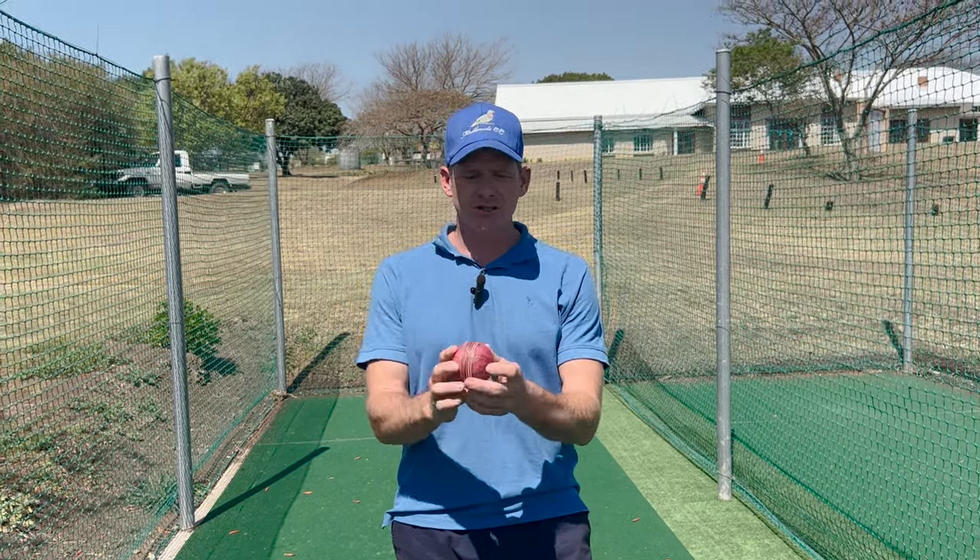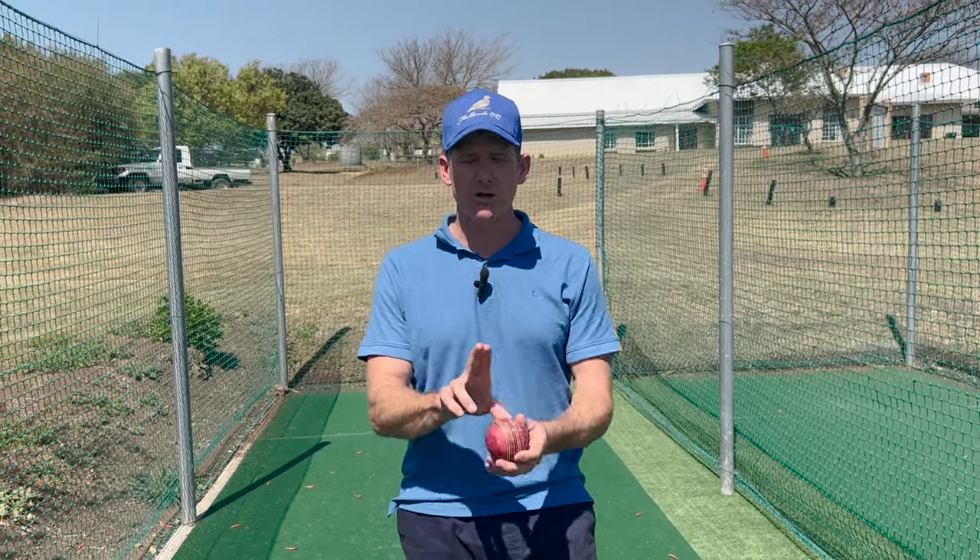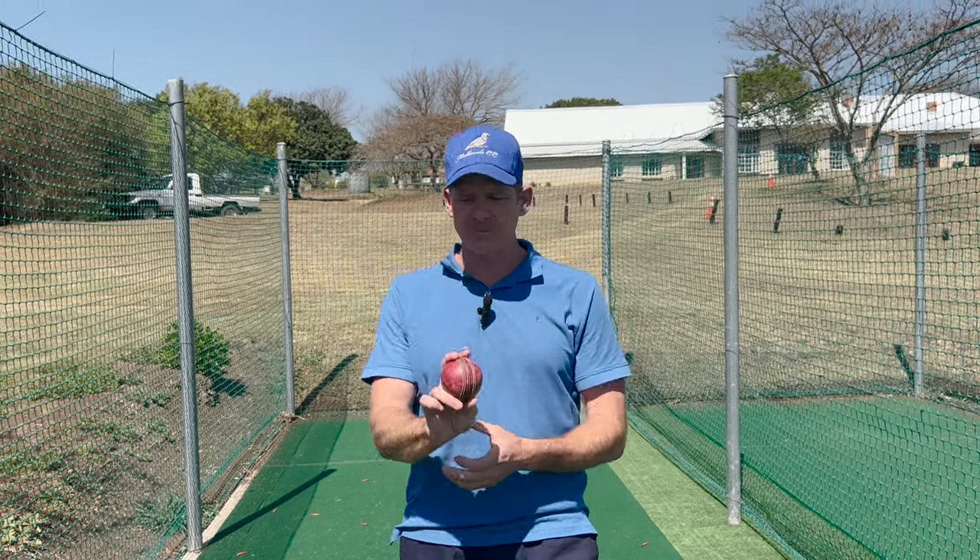If the wrist collapses it's going to cause a wobble on the ball. There are certain balls you can bowl with your wrist collapsing, but here we're trying to get your wrist to work nice and straight and be strong. You want your wrist behind the ball — it helps the seam stay upright to give you swing and bounce, but it also gives you more speed and accuracy.